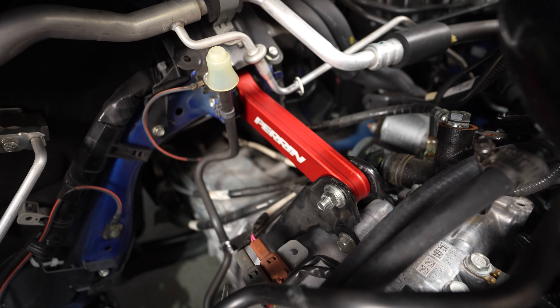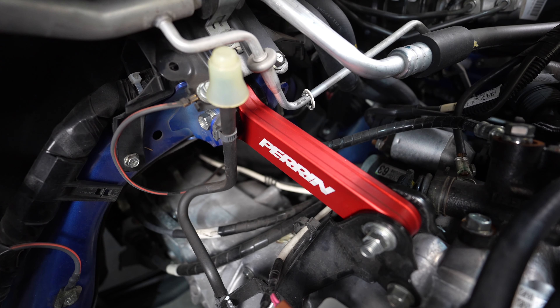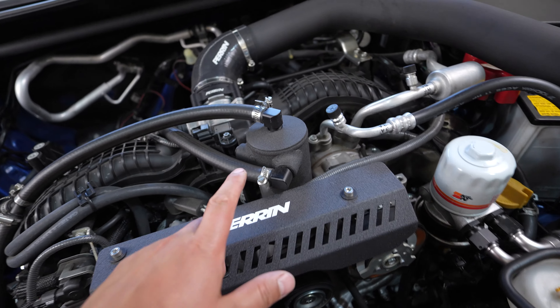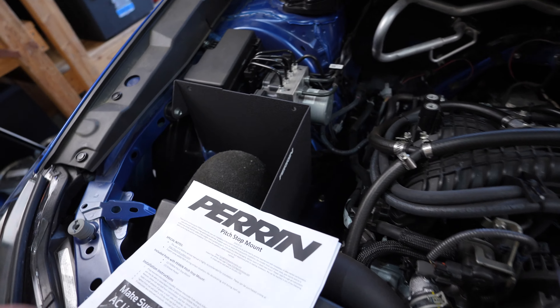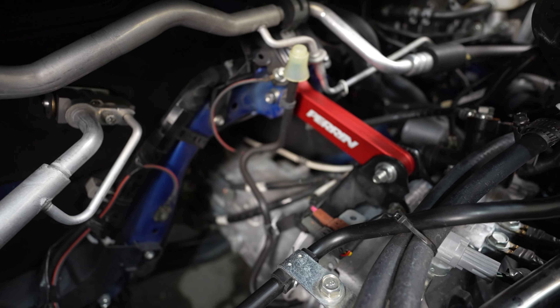We are all in — looks really nice. I thought about doing black, but everything else in the engine bay is black: the belt cover, the oil cooler, the front mount intercooler, and the intake. I thought it would be cool to have a little bit of color in the back — a little bit of red. With the red on the battery too, it makes it stand out so you can tell hey, this thing has the Parent pitch stop in it.